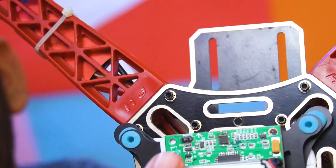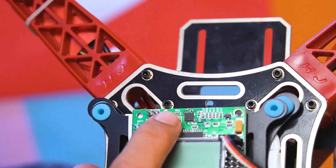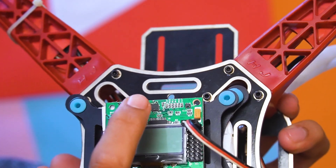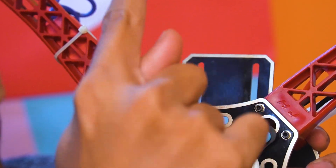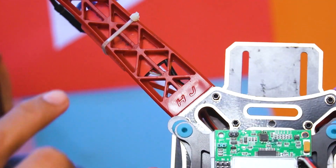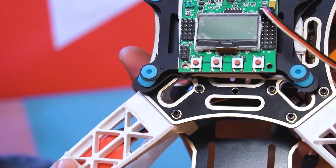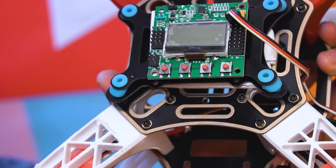There is a small marking on the flight controller board — an arrow that shows the front direction of flight. In my case it is between the red arms. I will name the arms as arm number 1, arm number 2, arm number 3, and arm number 4. So I will connect the motor outputs as 1, 2, 3, and 4. Let me show these connections to you.